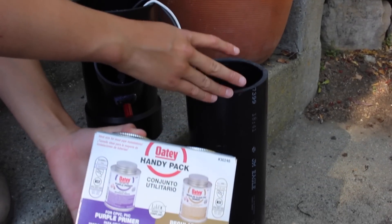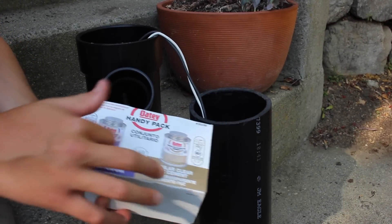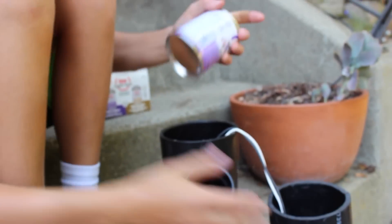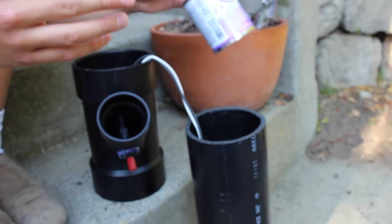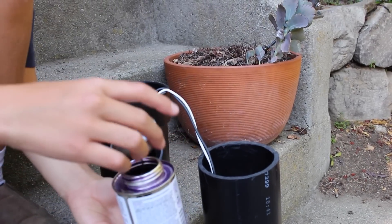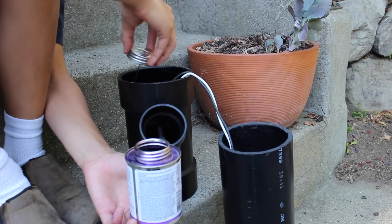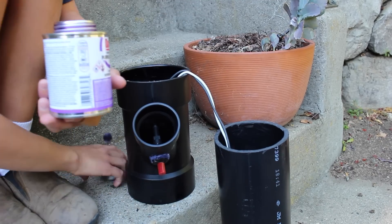We're going to be actually gluing our combustion chamber to our mainframe. Get your glue pack, which has primer and regular PVC cement. First, take out the primer. If your PVC pipe is dusty, dust it off. The primer is super watery and purple, and it probably stains, so be careful where it goes — it probably also smells. We finally got the primer can open, so take the applicator and wipe it around the inside of the piping. After this, we'll apply the PVC cement.